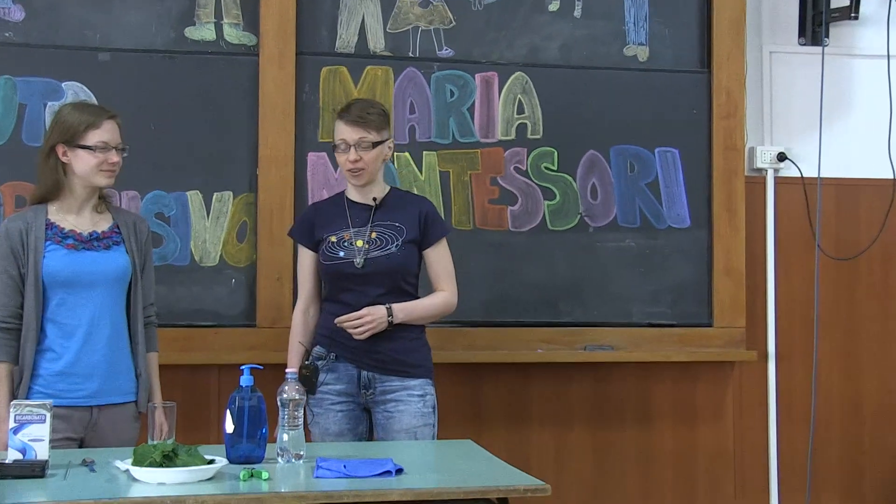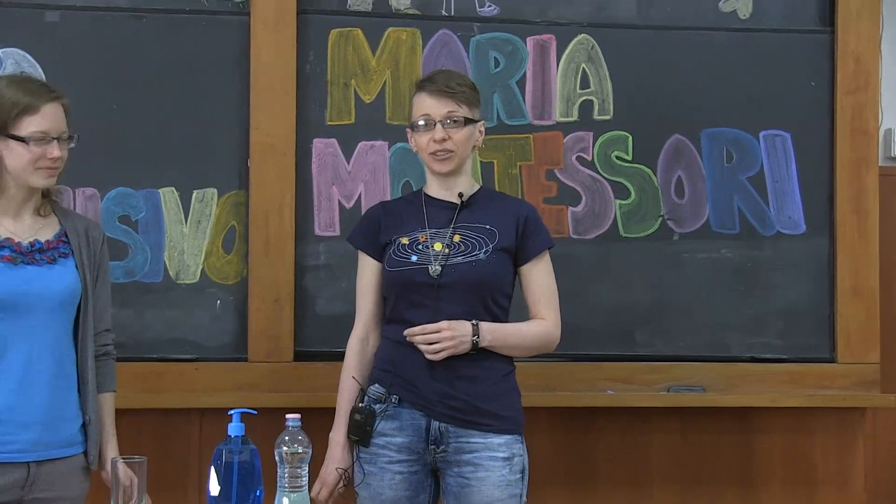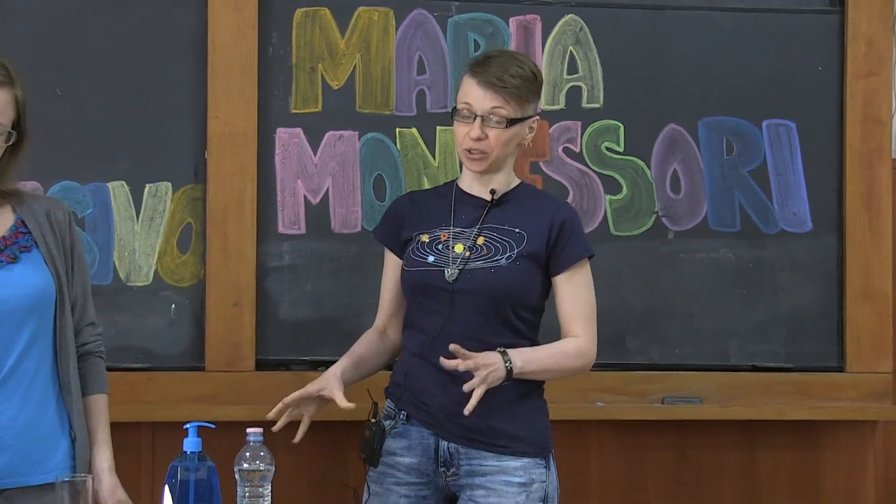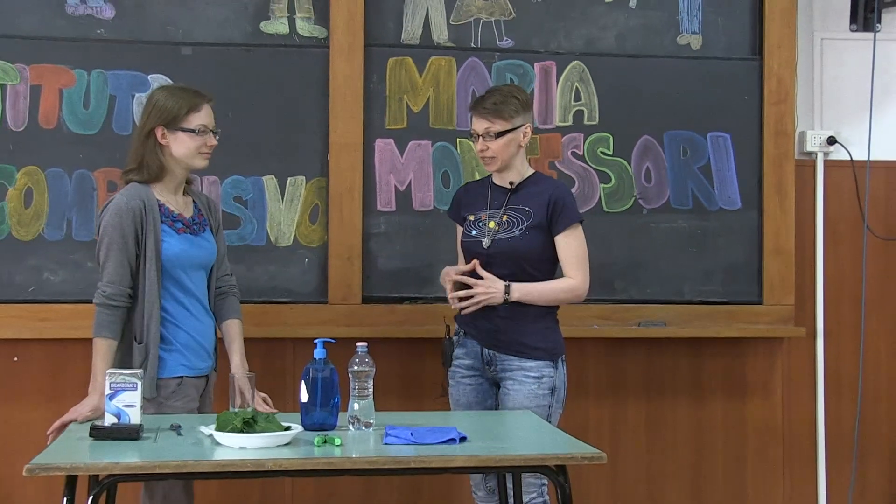Welcome to the Leaf Life Lab. Here we are going to investigate the role of light in producing oxygen during the process of photosynthesis.